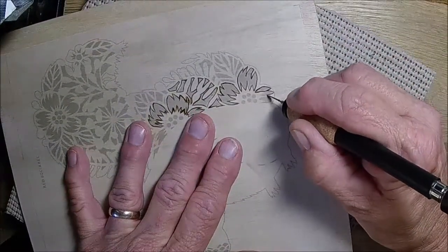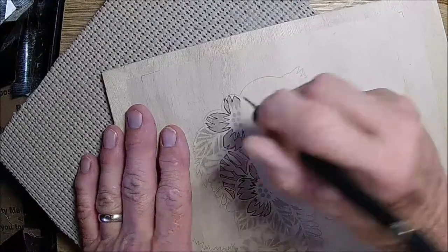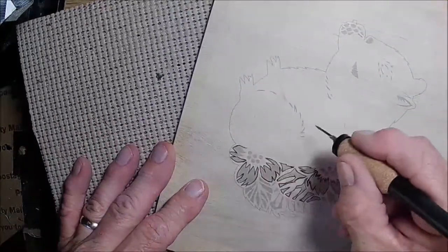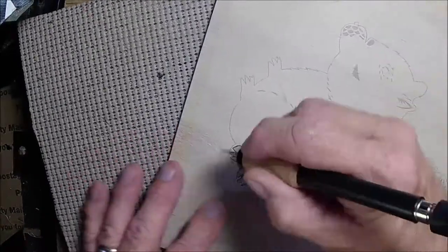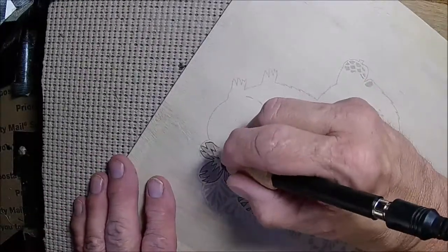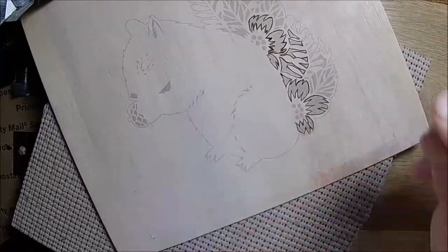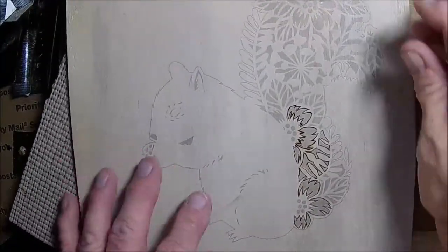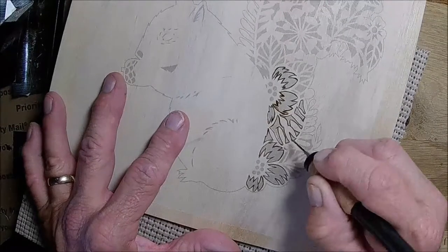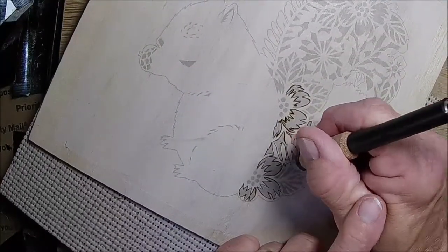One of the advantages to having a replacement tip is the versatility. I need to get with them and see about the replaceable cord — if it's a little bit thinner, I think it would probably be a little bit easier to turn, less cumbersome.